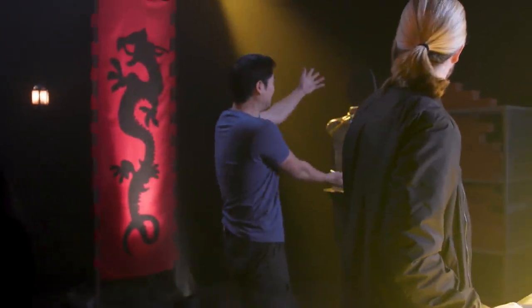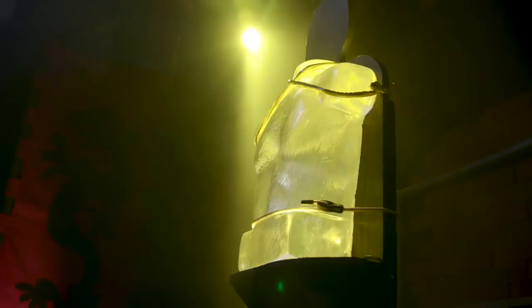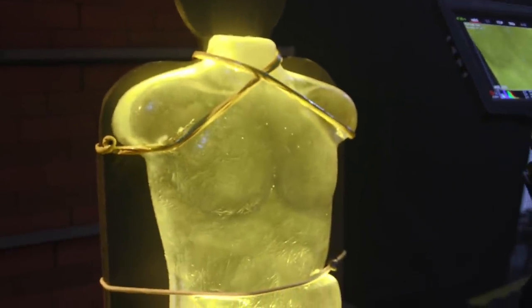The ballistics heads and torsos that we're using are made with something called ballistics gel, which is a substance made to emulate human flesh — the ballistics gel torso of doom. If you shoot it, stab it, or deliver any kind of impact injury, it should mimic what would happen to a real person so you can see what kind of damage it would cause.